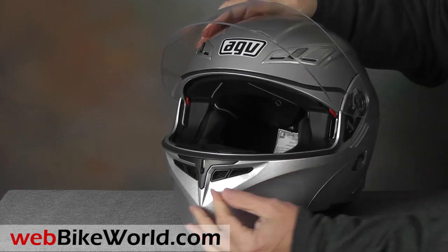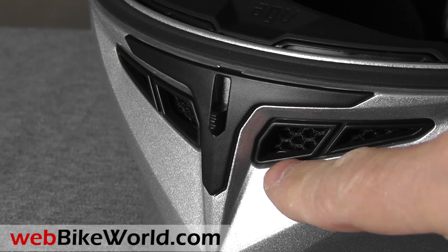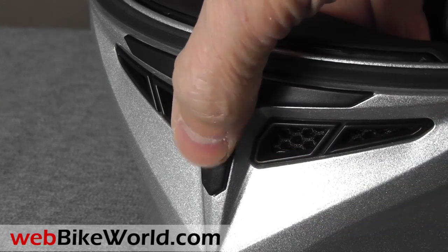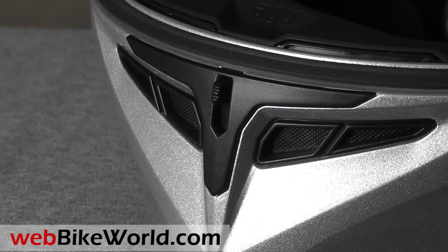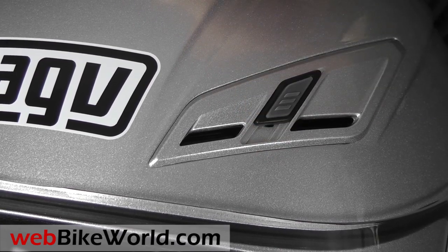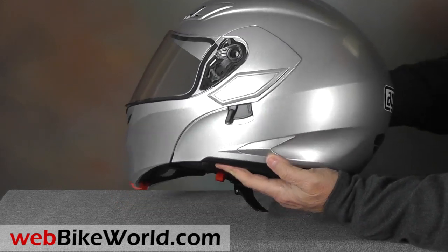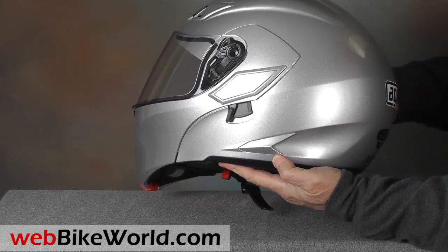In front is the chin vent. The slider on ours is very stiff because the vent covers interfere with the chin vent opening, which can make it a bit difficult to operate. Two top vents have individual sliders that can be opened halfway and then all the way. There's a nicely integrated exhaust vent along either side, but no rear exhaust vent in the upper part of the helmet.